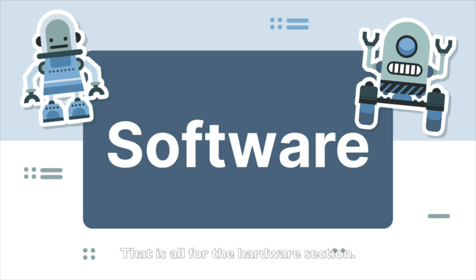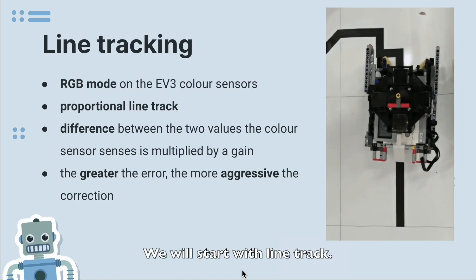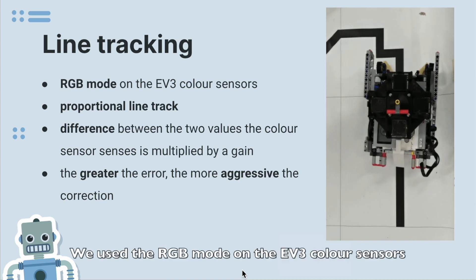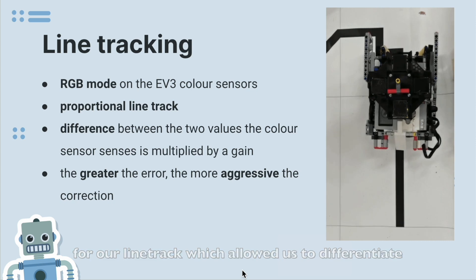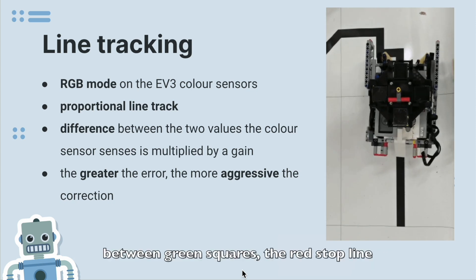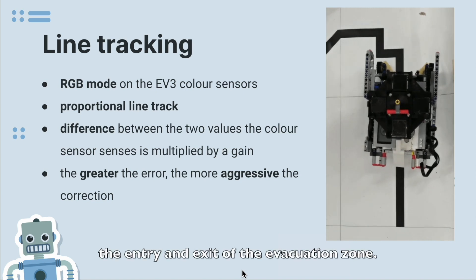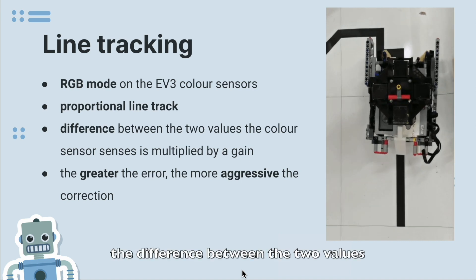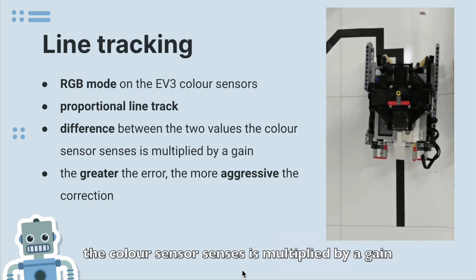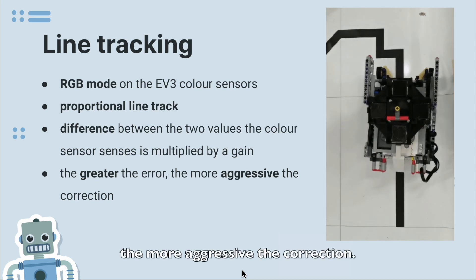That is all for the hardware section. We will now continue with the software section, starting with line tracking. We use the RGB mode on the EV3 color sensors for our line track, which allows us to differentiate between green squares, the red stop line, and the silver and black lines indicating the entry and exit of the evacuation zone. We use a proportional line track, whereby the difference between the two values the color sensors sense is multiplied by a gain, such that the greater the error, the more aggressive the correction.